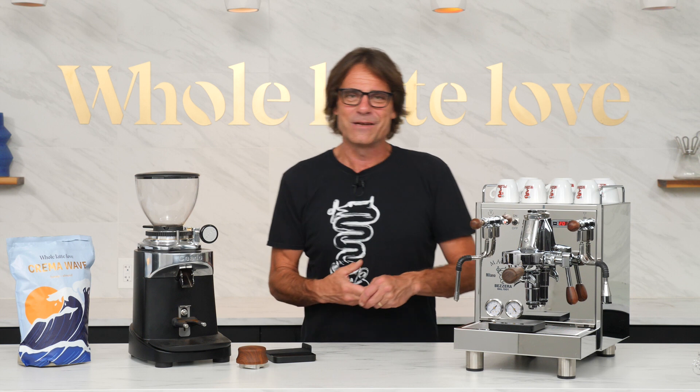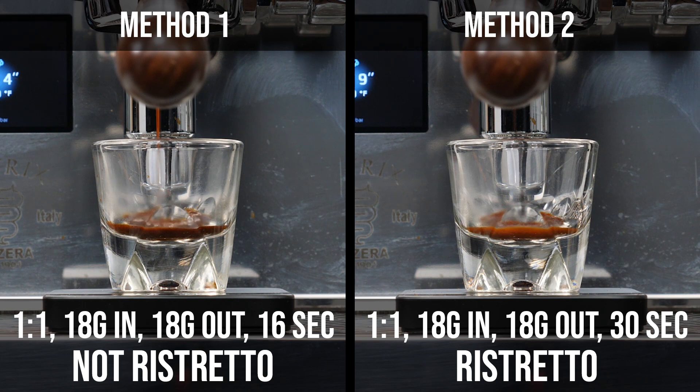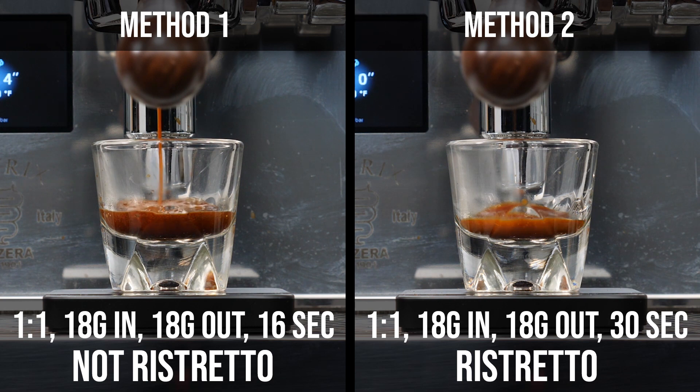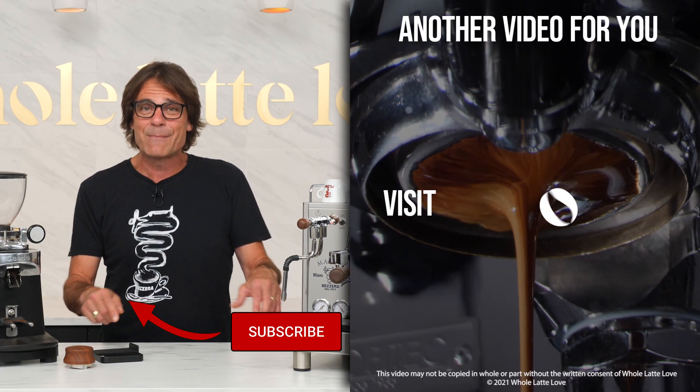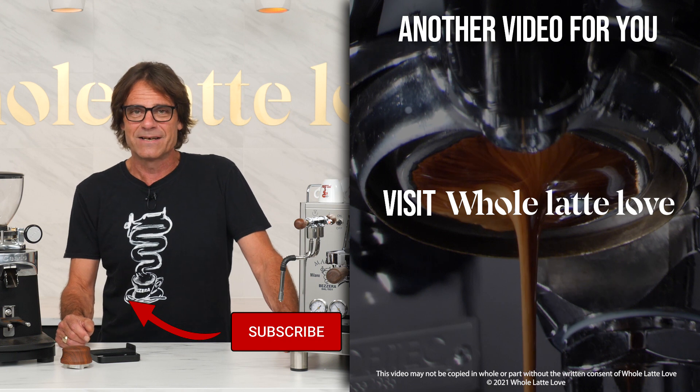If you'd like to dive deeper into using brew ratios with scales, check out the video linked up here or down in the description. That video covers ratios for drinks like the ristretto and lungo and ways of modifying brew ratios by adjusting grind size or cutting shots early or letting them run longer. If you have any questions on this video or anything coffee, use the comments and I'd be happy to get you a detailed answer.